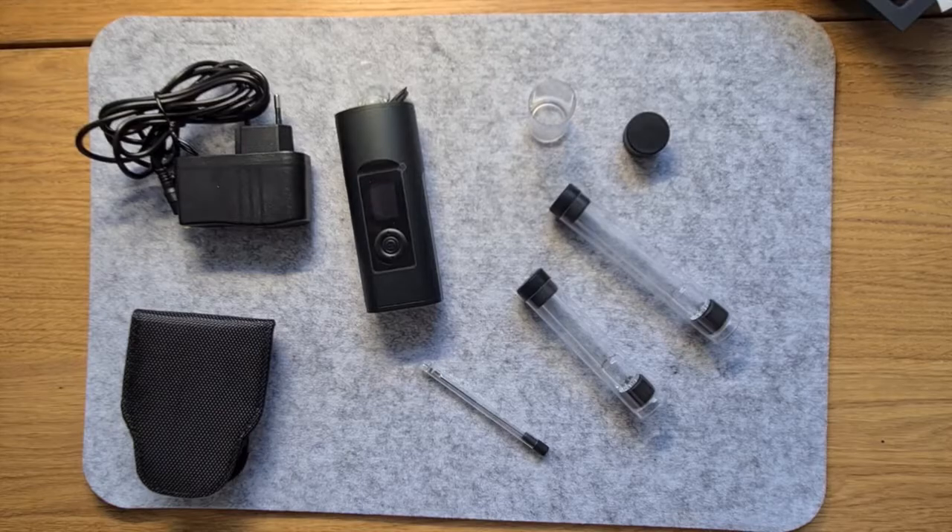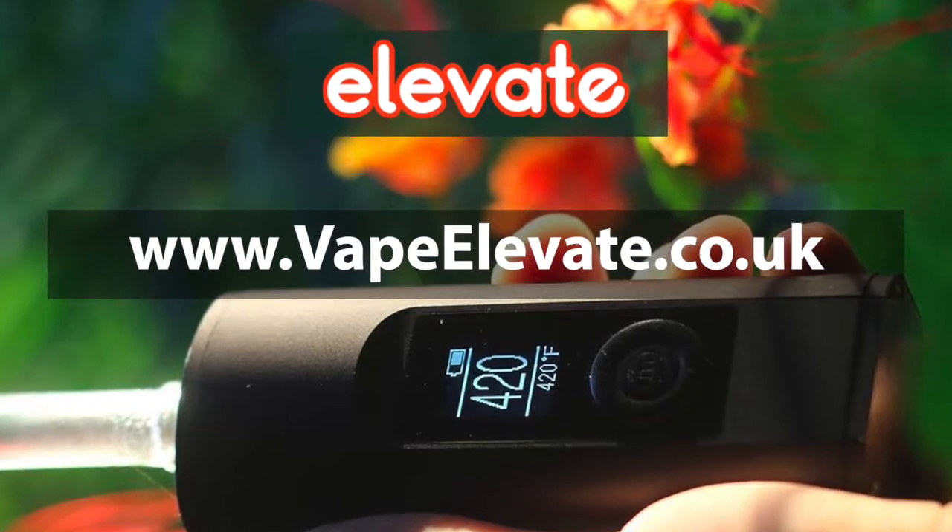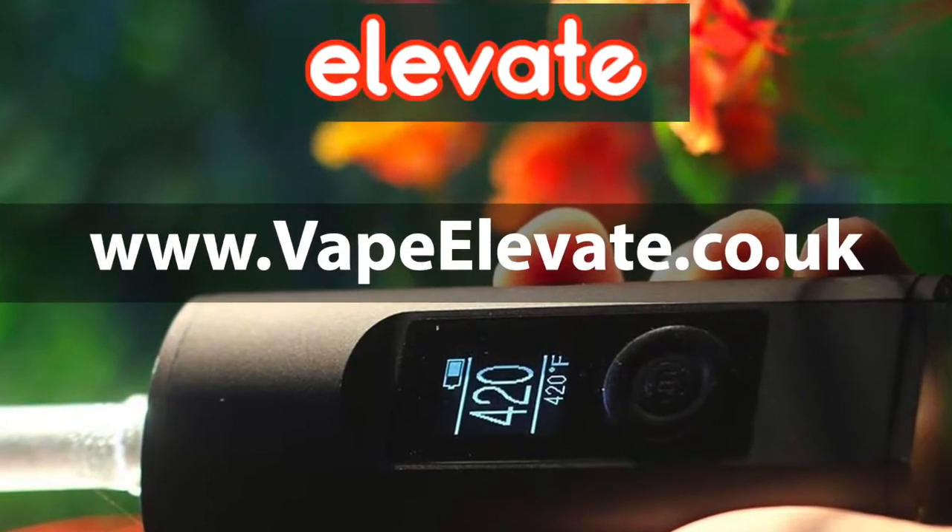If you have any questions, please visit www.vapelevate.co.uk and happy vaping!